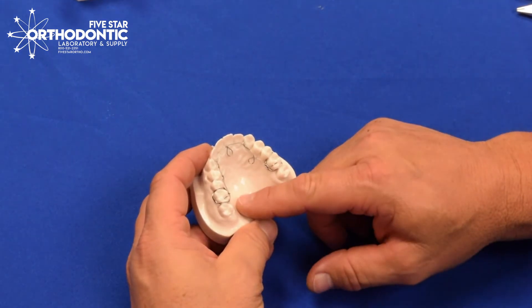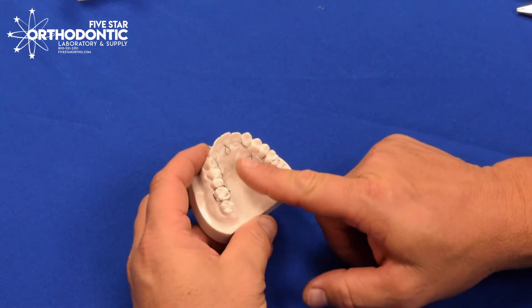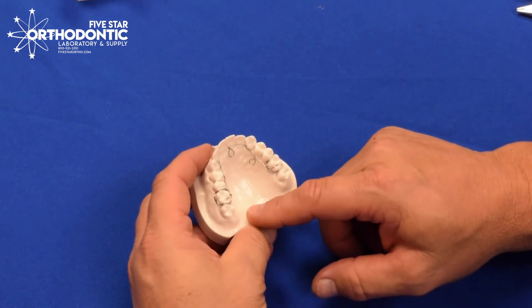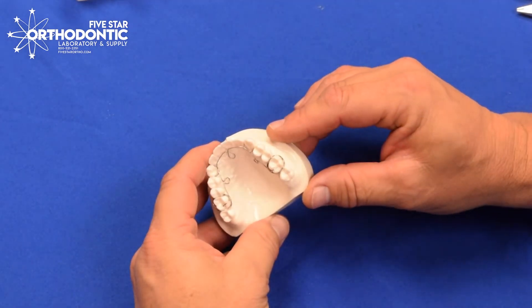Ideally, the only loop that you usually adjust is the anterior loop. The other loops are more like shock absorbers and give you a little bit of flexibility as you place the appliance.